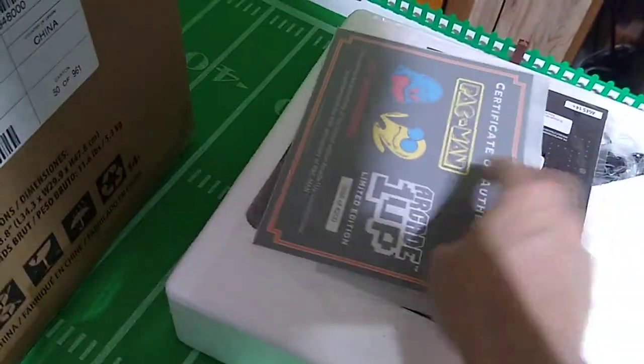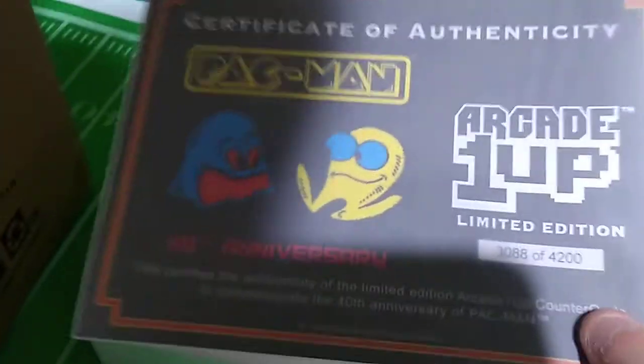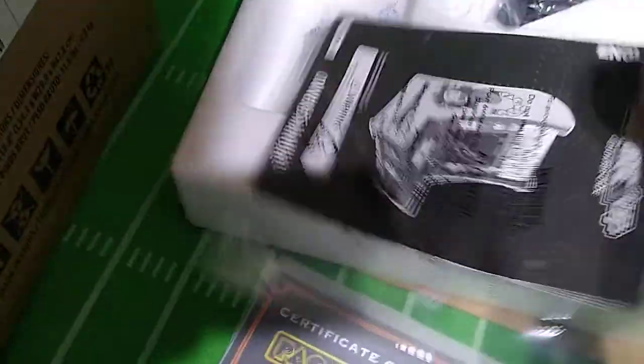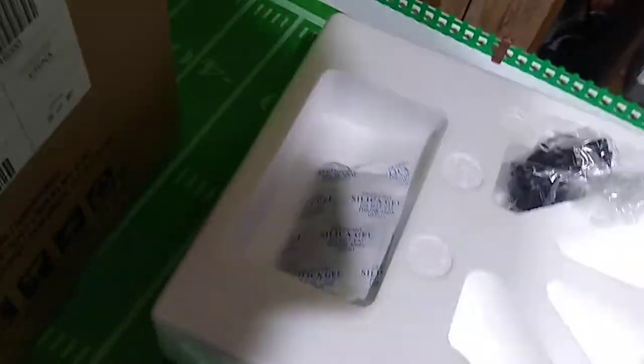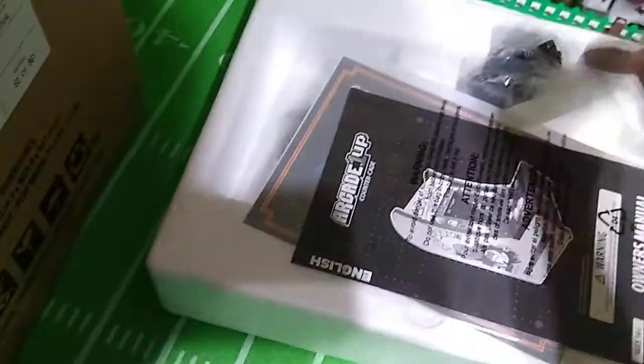It comes with a certificate of authenticity. This is a limited supply item, though I don't think that means much. I think this will be well used. It all goes back in the packaging — this plugs into the wall, thank God it's not battery-powered. I'm so sick of battery-powered electronics that should plug into the wall.